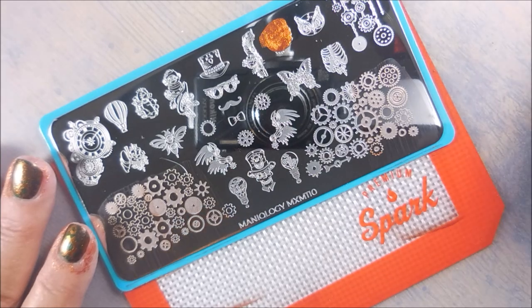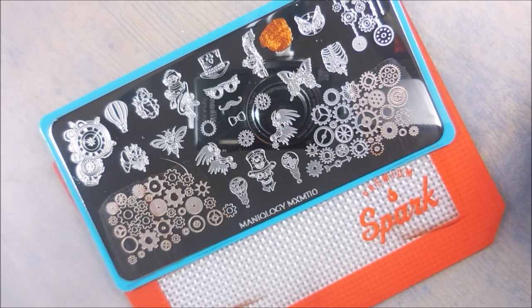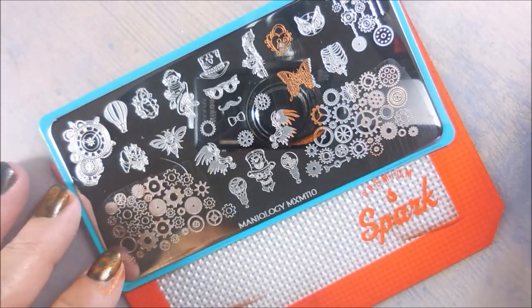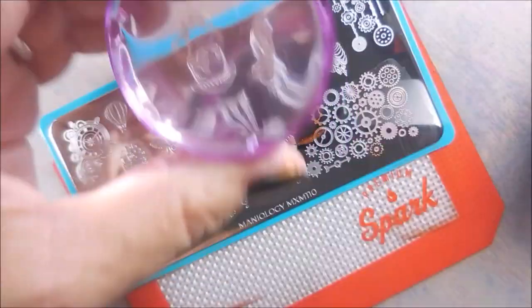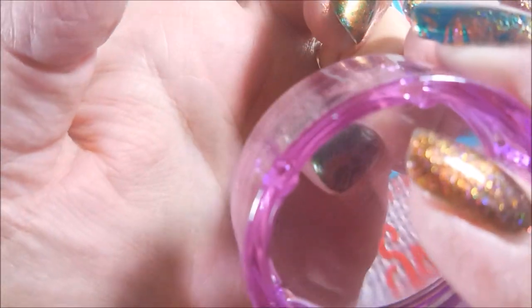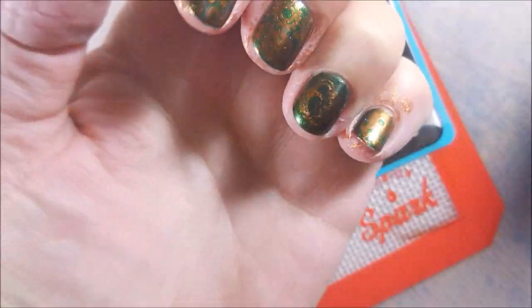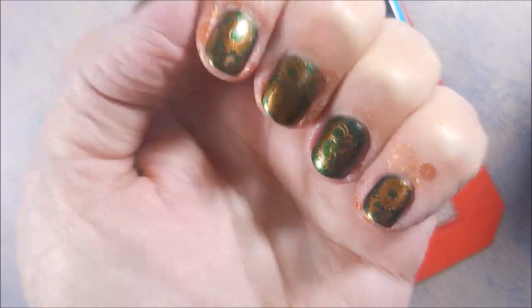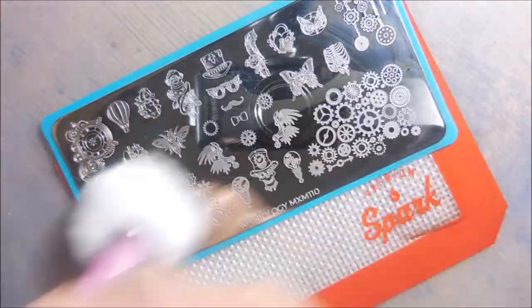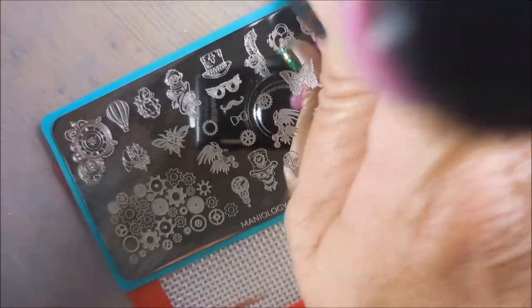So I've decided I want to use this little heart locket looking thing up here. My pictures don't show it really well in my swatch photo, but it is what it is. I'm getting really close to having my lighting dialed in — not so much for this video, but just to let you know, I do think good things are coming with that. Thank goodness.